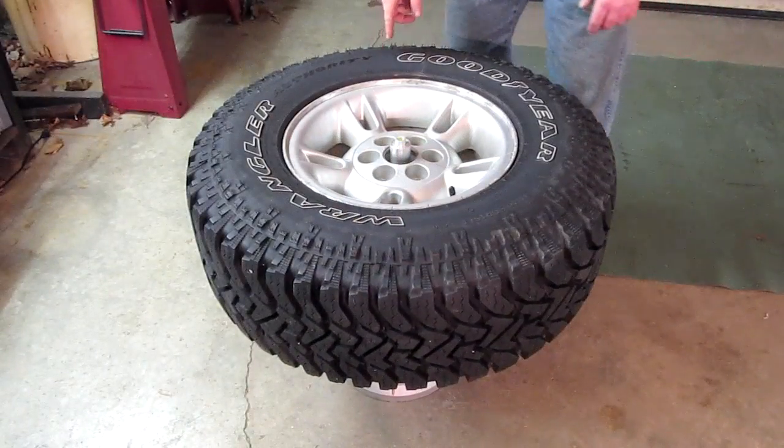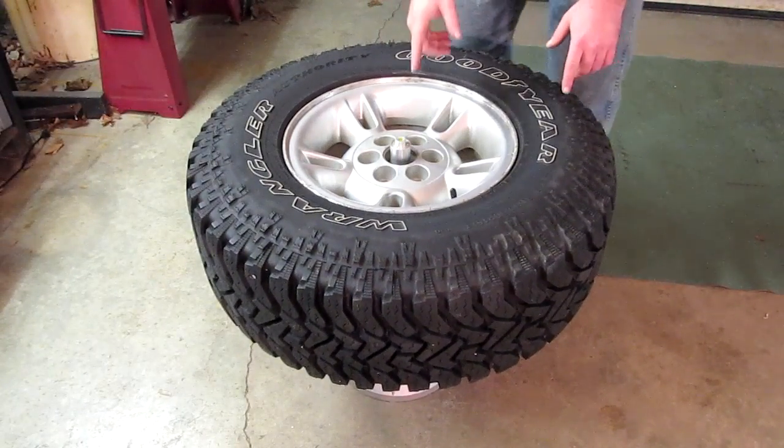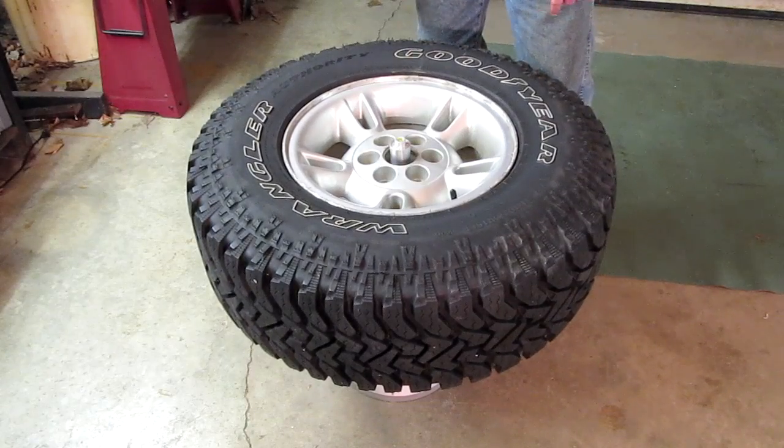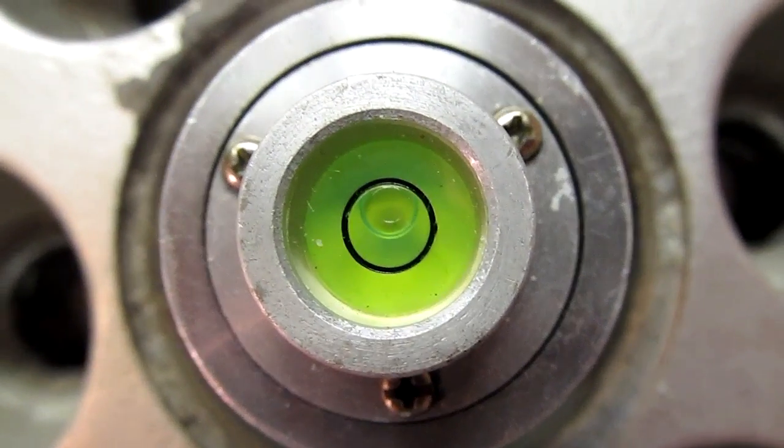Once it's on there, give the tire a nudge in a few places, and pay attention to where that bubble settles. In this case, it's right in the middle.